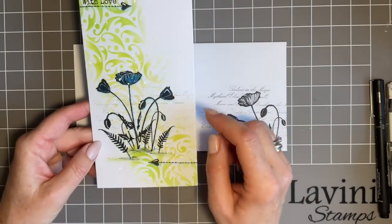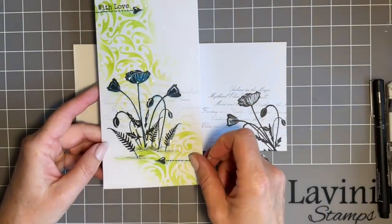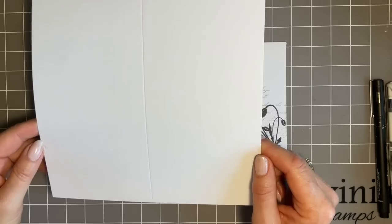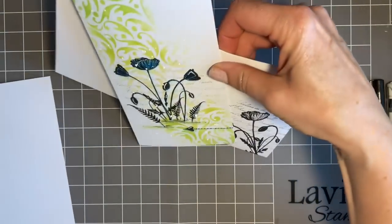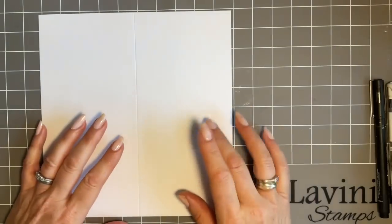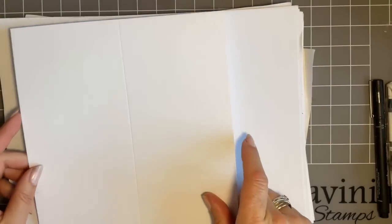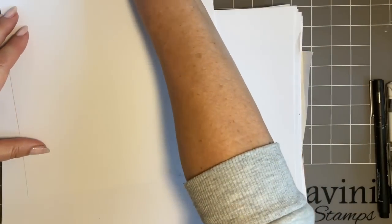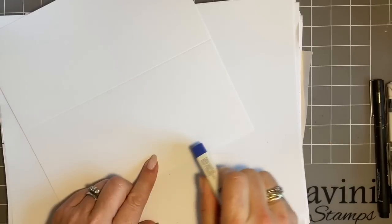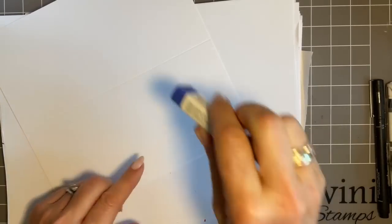I'm going to use a DL card, sometimes called slimline cards, just because it's a size that I like - I just think they're very elegant. We're going to work on the card blank itself, so we'll put this to one side. I'm just going to get my usual copy paper. I've just got a black mark here so I'm going to use my rubber to see if it'll rub out; if not I shall cover it with some stencil work.